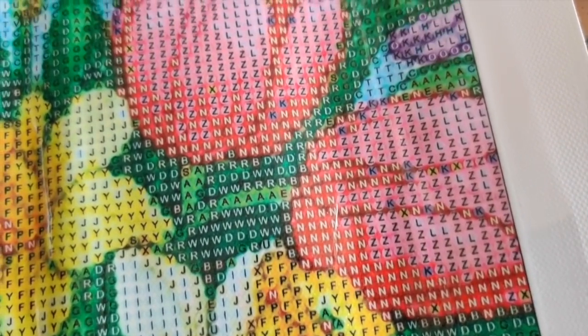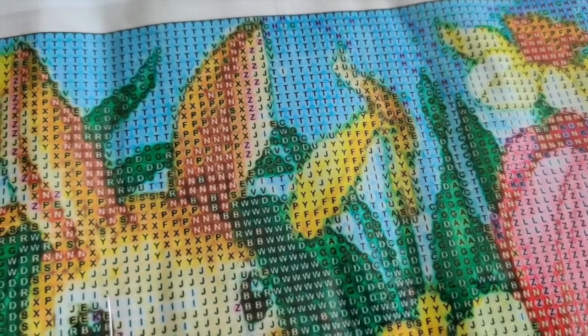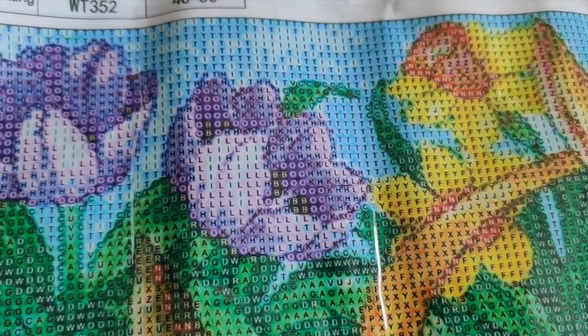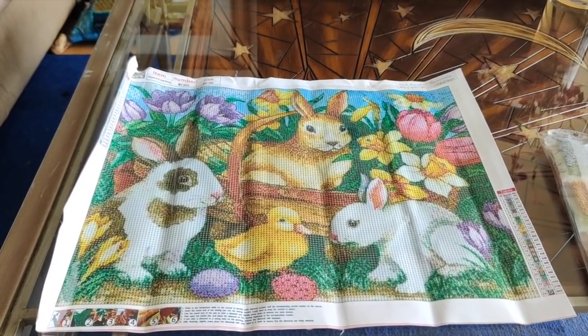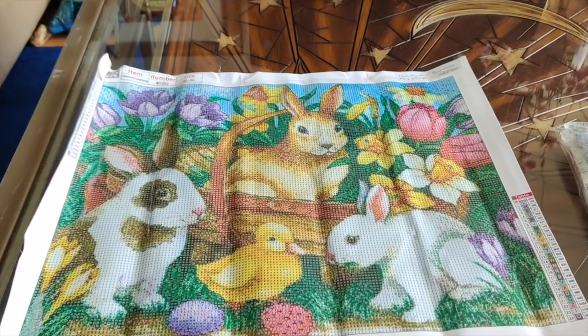Look at the beautiful detail on the leaves — that's exquisite. Everything is extremely clear. I love this. The colors are just so spring-like and happy and fresh. Oh, what a delight this is. Look at it from a distance — this is going to be amazing when it's finished. Absolutely amazing. Gorgeous. Love it.